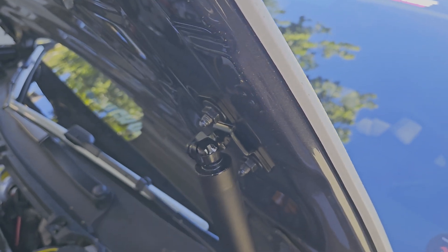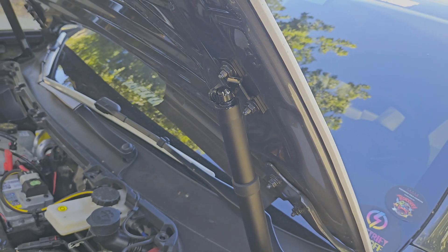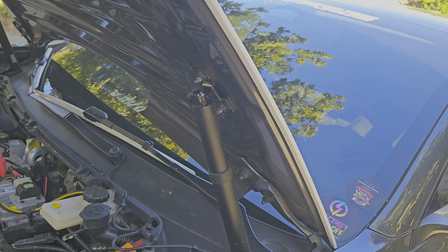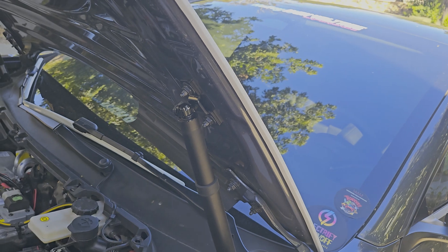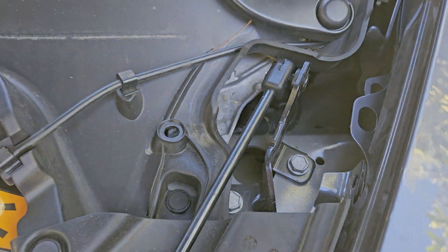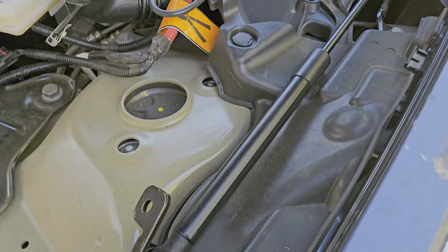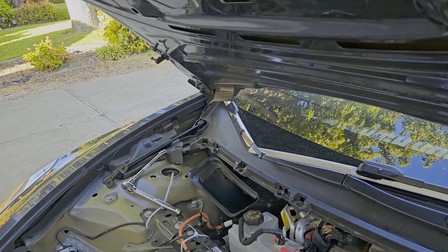Then grab your original OEM part that goes on the hood and put that back on. The only problem is you can't put the original strut back on yet — these powered struts don't go up as far as the OEM struts. You're going to need someone to help you hold the hood or be extremely careful, because once you take off both struts the hood is going to fall with nothing supporting it. This bottom bracket I had to remove to get the pry tool into the crevice. When you put the OEM brackets in, the skinny side goes down and the long side goes up, screwing into here — do that on both sides.